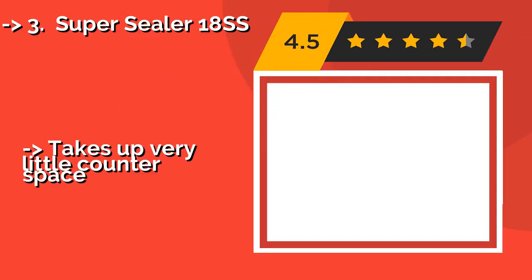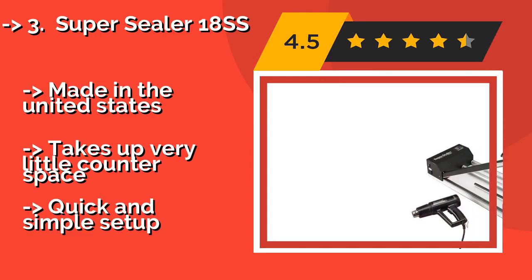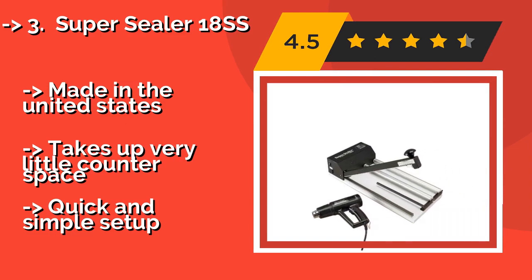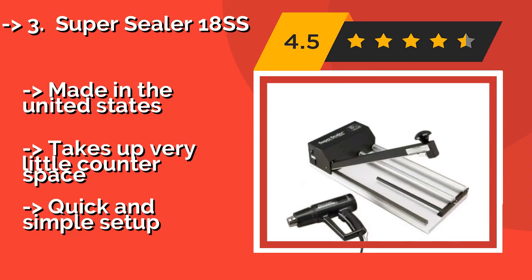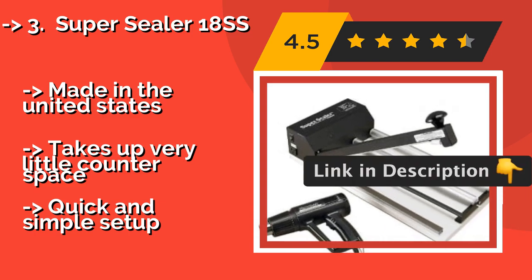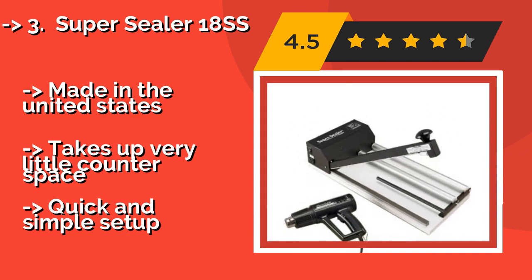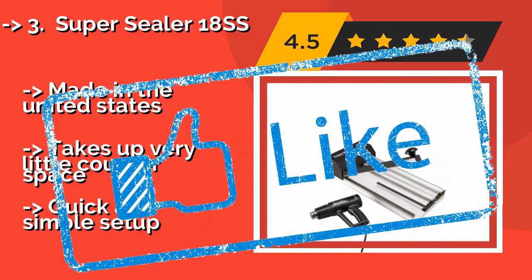The fourth product is the Super Sealer 1 8 SS. As long as you have the necessary film, the Super Sealer 1 8 SS, about $315, provides everything else you need to start packaging your products. Two roller bars help support the shrink wrap as you execute the sealing process, and the easy-to-grip heat gun offers precise control. Made in the United States, it takes up very little counter space and features a quick and simple setup.